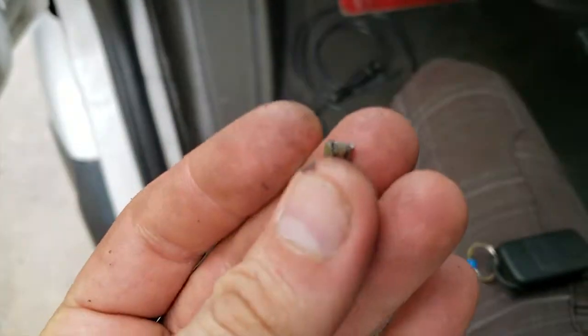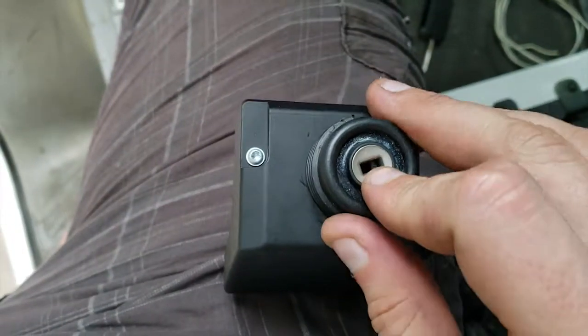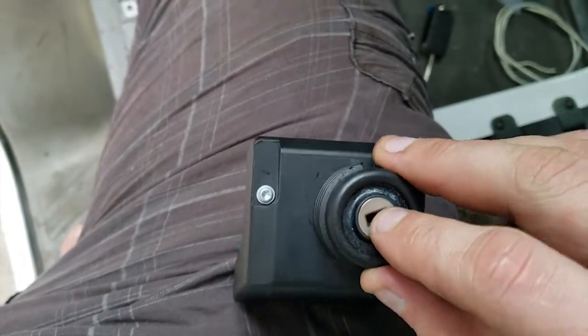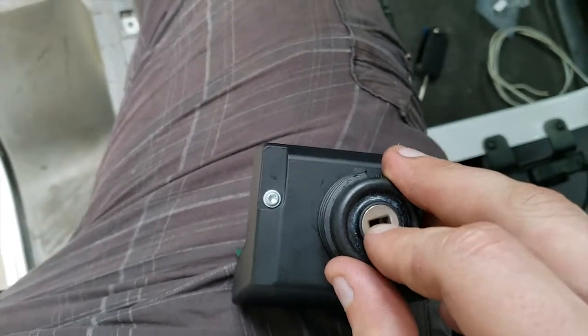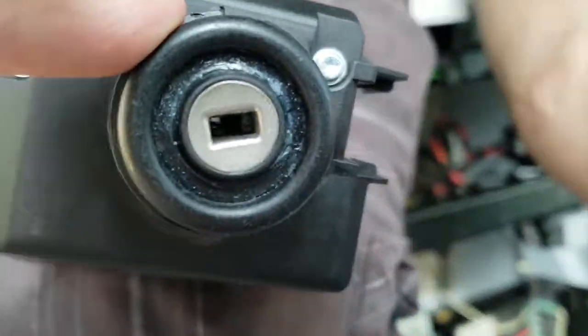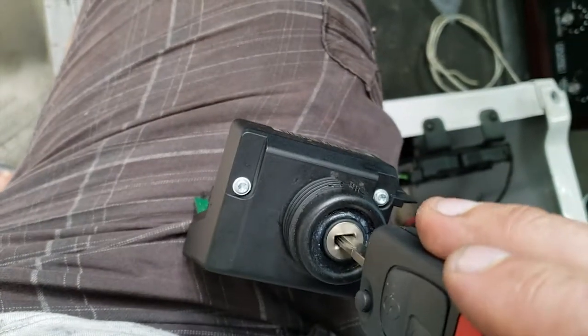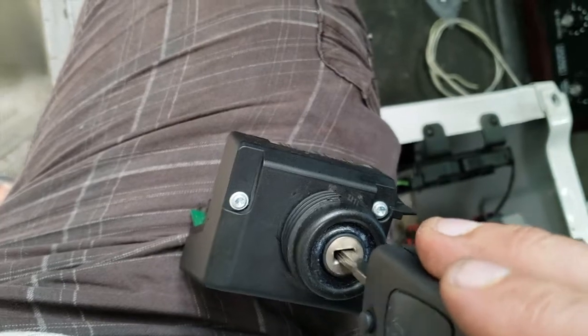It didn't come out easy. What happened is I couldn't remove it because the slot was not all the way in the off position. So I had to turn it with the key — insert all the way in until it hit the old piece — and then turn it this way, while at the same time pushing from the back with a pick.